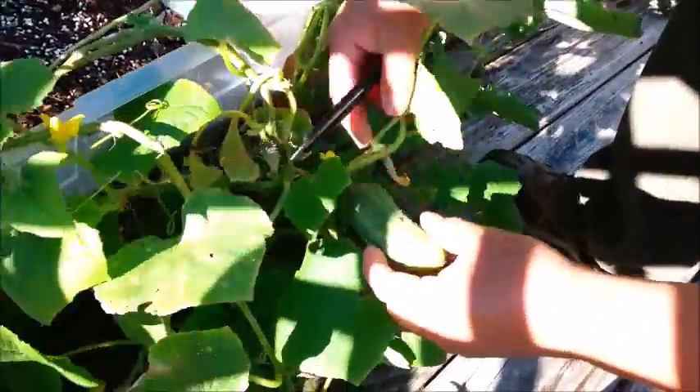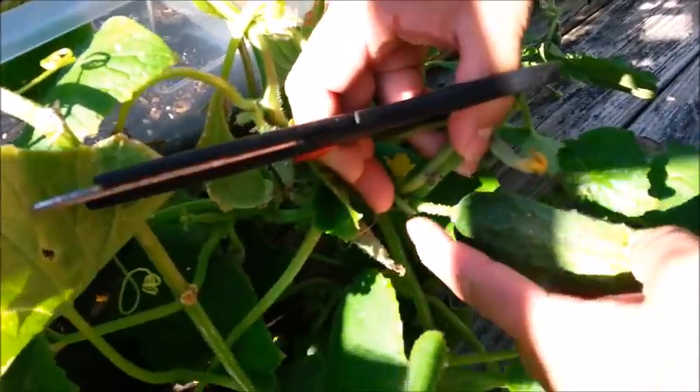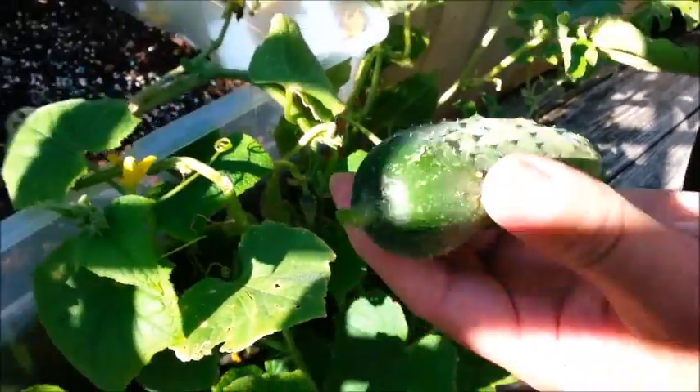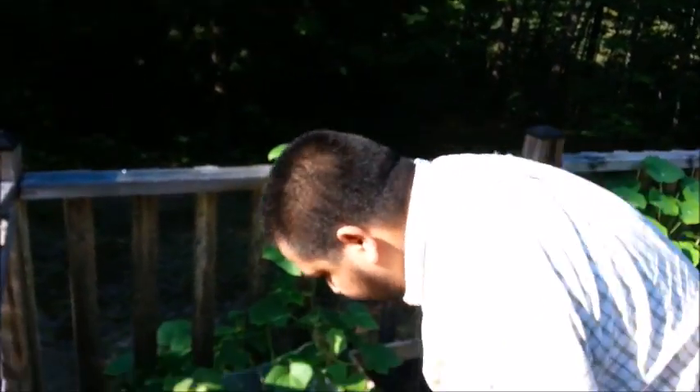Now let's see if we have any more here. Oh yeah, we do — we have at least one more here that we're going to harvest. Just want to come up to the little attachment from the main vine and just cut it off just like that. So now we have three more that we'll put in our pickling jar or maybe in our salad.